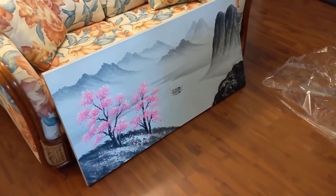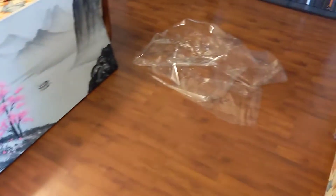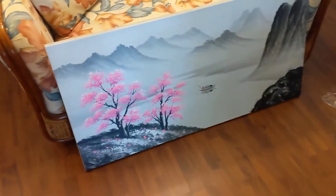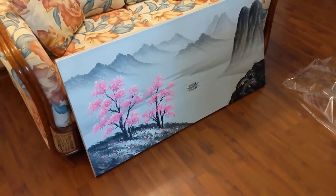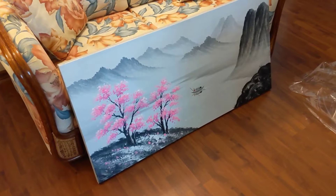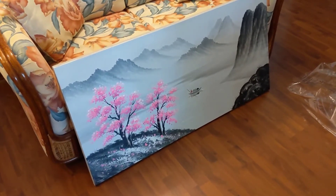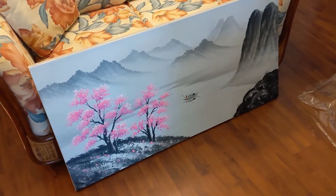It comes in a box about the same size as the canvas and they do wrap it in plastic. If you are getting this in the middle of summer like I am, you want to be careful when you remove the plastic because it sort of sticks a little to the canvas. Just do it really slow and you won't hurt the picture.